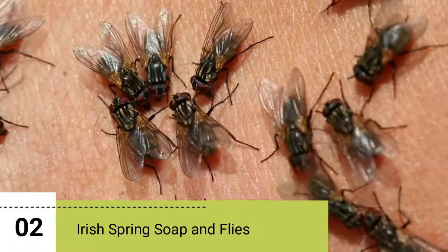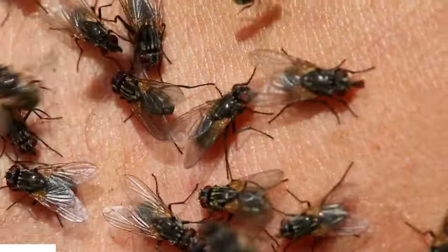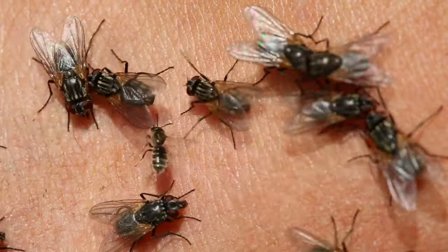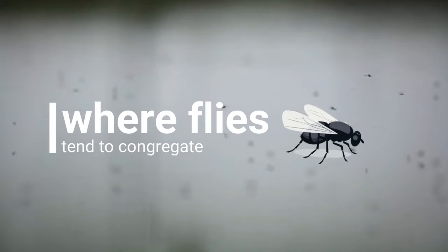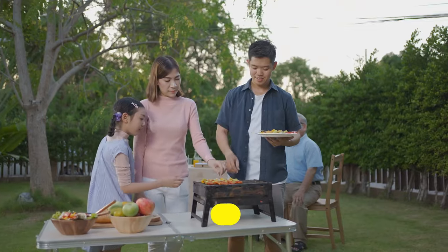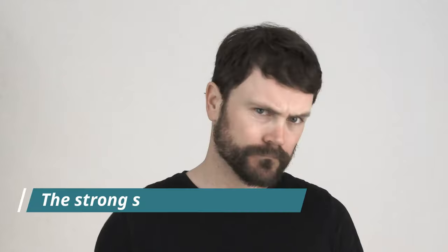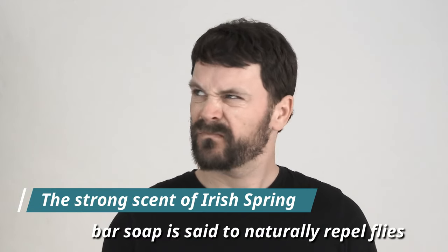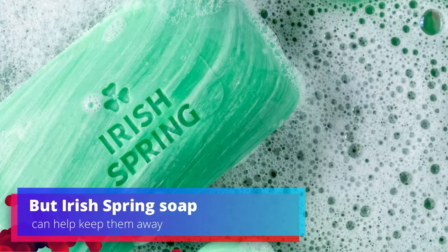2. Irish Spring Soap and Flies. Another common use for Irish Spring Soap is as a fly repellent. Some people have reported success placing bars of Irish Spring Soap near outdoor areas where flies tend to congregate, such as near garbage cans or outdoor dining areas. The strong scent of Irish Spring Bar Soap is said to naturally repel flies. Repelling flies can be a nuisance both indoors and outdoors, but Irish Spring Soap can help keep them away.